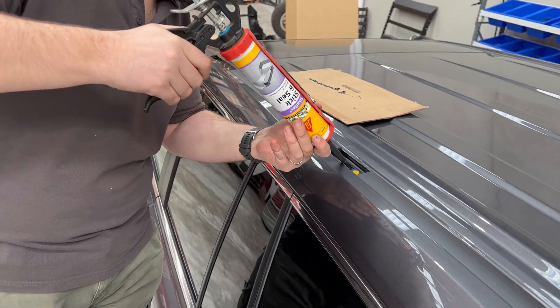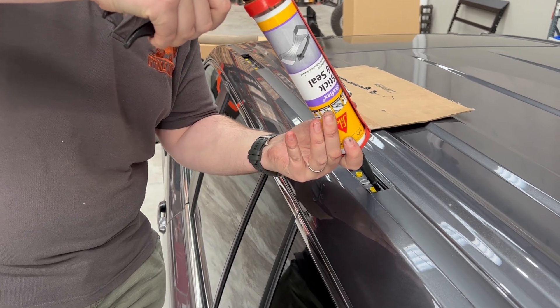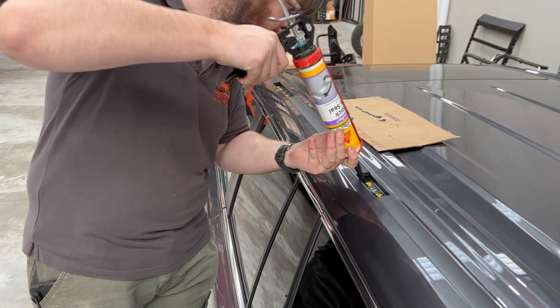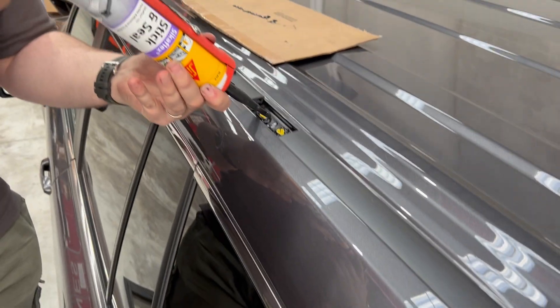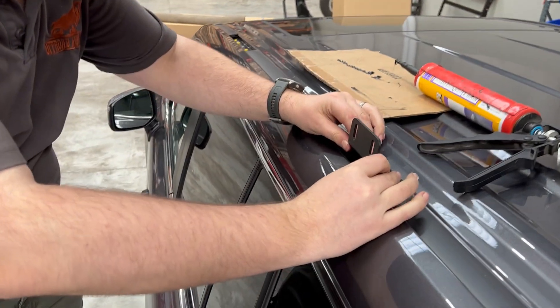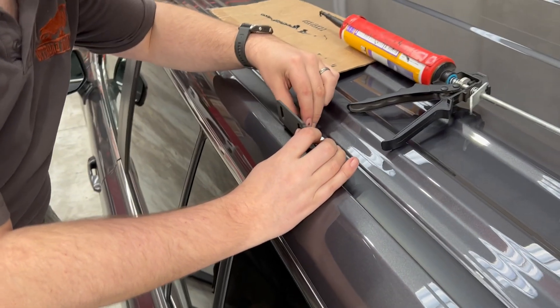We're putting some syciflex on up here which is going to keep our mounting pads sealed so you don't get any water in your roof. Nice and neat. And now we're putting the mount on — this is what the roof rack will bolt to.